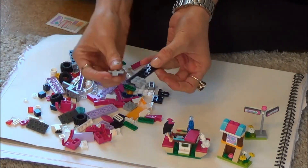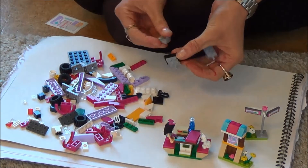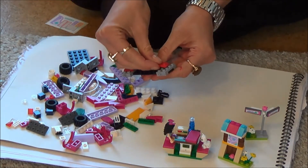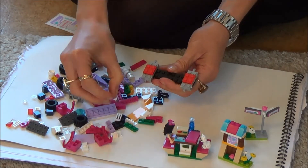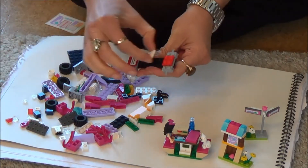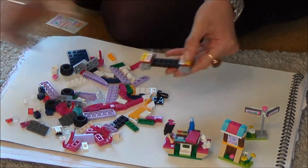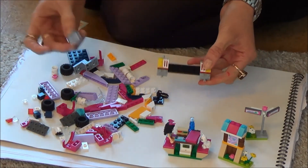Then we're going to find the other gray bits, here like this and here like this. On top of these gray bits we're going to push red bits here and here, and then on top of the red bits we push this white griddle bit there and this white griddle bit there, and a yellow bit there and a yellow bit there.